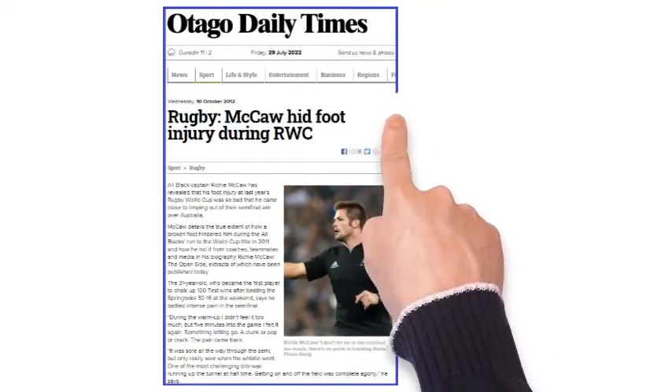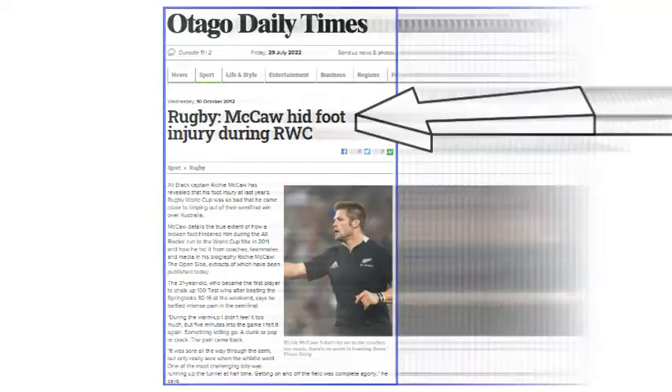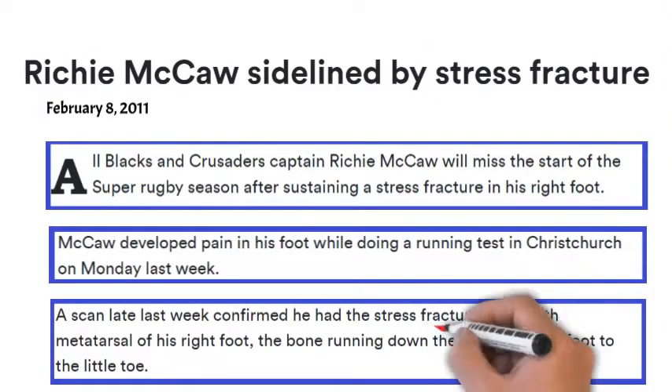Today we're going to detail the foot fracture that Richie McCaw suffered just before the Rugby World Cup in 2011. Richie McCaw is an All Blacks legend and one of the all-time rugby greats, and he played through almost the entire World Cup with a foot fracture.